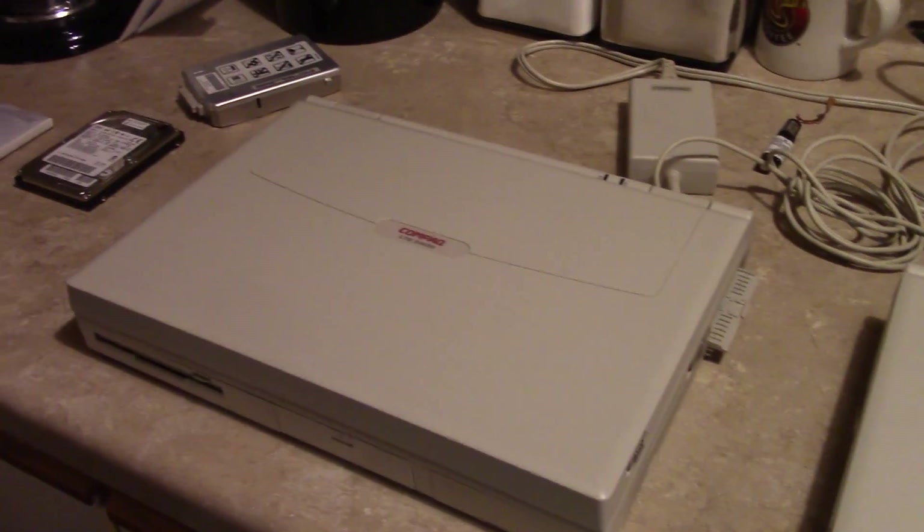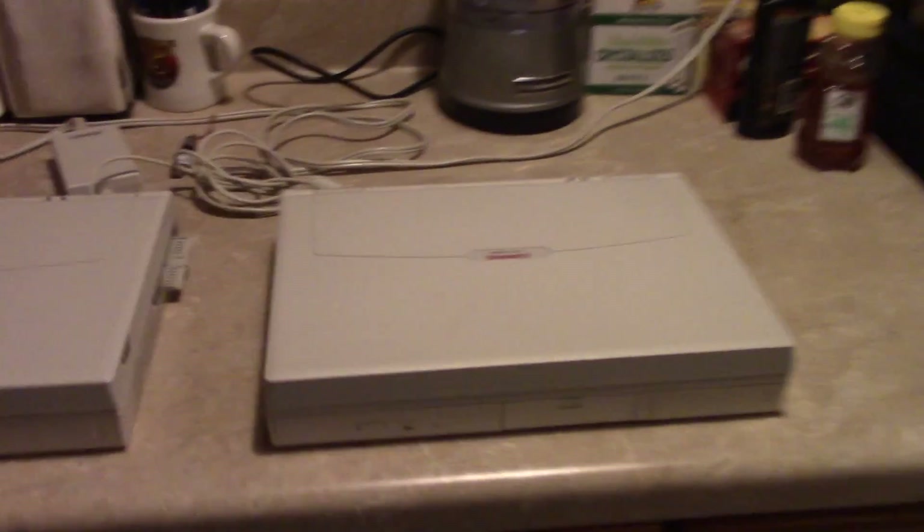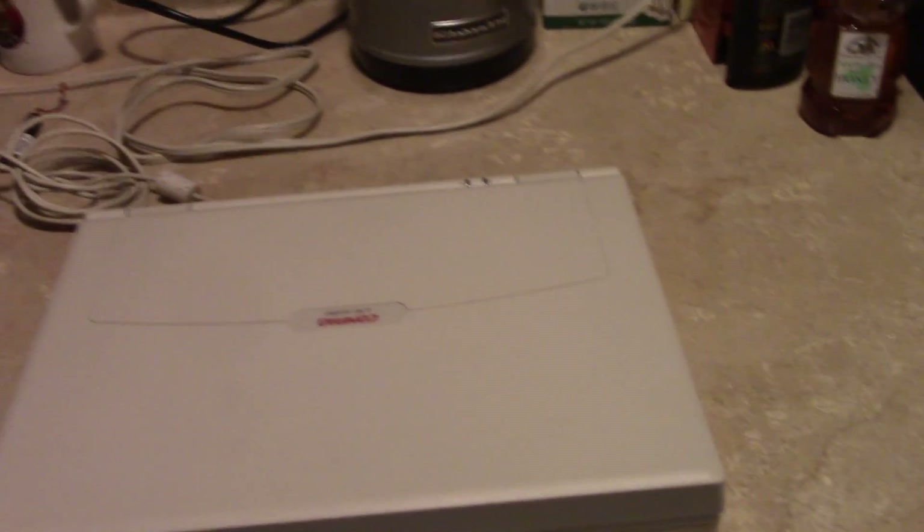Welcome back. Looks like I got myself another LTE. Let's talk about these. This is the 5280 that I bought at Hamvention 2013 in Dayton, Ohio.